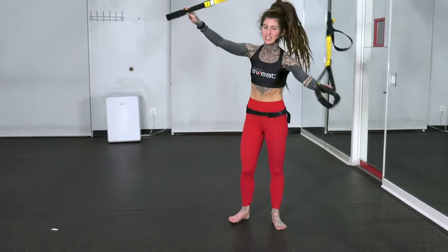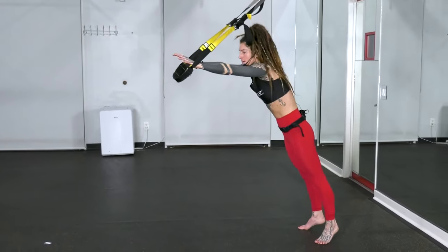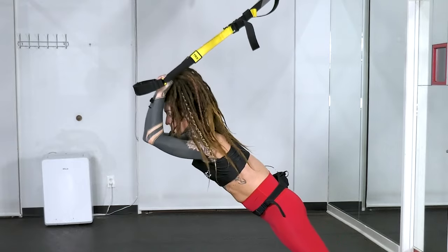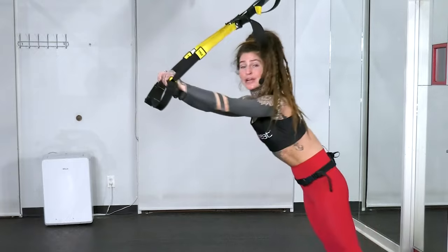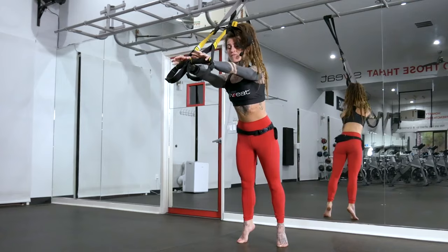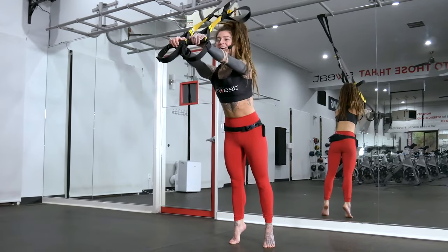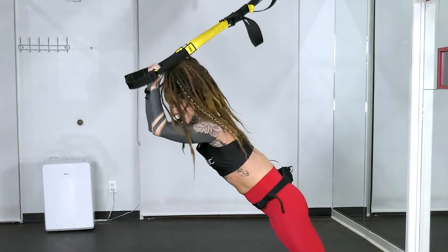We'll go back into those triceps — one more exercise of this first block. Turn around, walk those feet back a little further each set. Anchor your shoulder blades, and then you're just bending at the elbows. Keep them at the same height and press back forward. This is a lot of good core work here as well. Keep that whole trunk area — your glutes and your abs — engaged. Two more, and we'll get three new moves. Here's the last one of these tricep extensions.